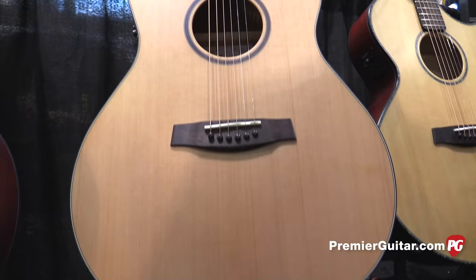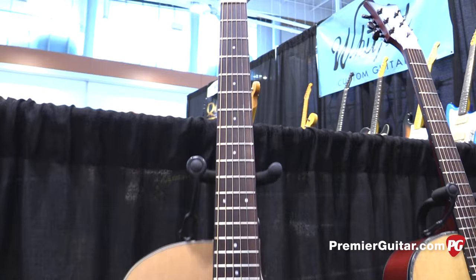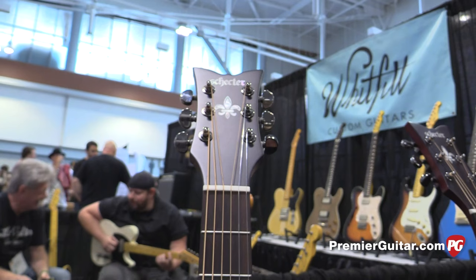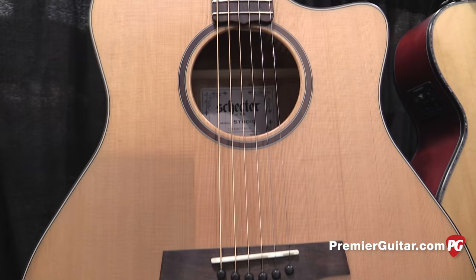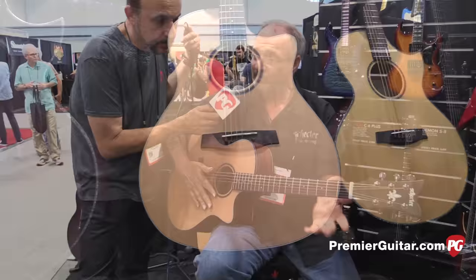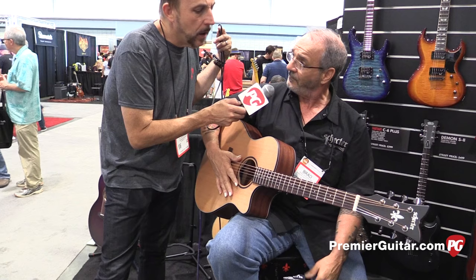This is our new Studio Acoustic. It's got a solid cedar top, Grover tuning, mahogany laminate back and sides. We've got our Fishman Isis system in here, bone nut and saddle, and tusk bridge pins. This is one of our newest models, and guitars don't have to cost what they charge — this is really coming in at a great price, $469 on the street.